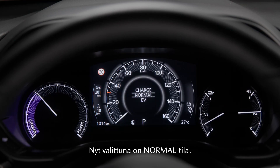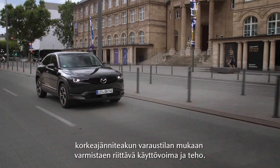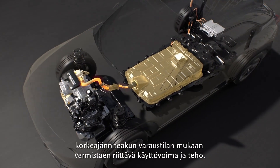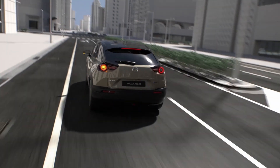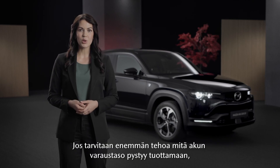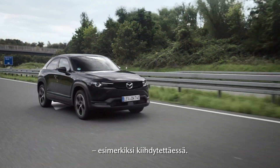Now the normal mode is active. In this mode the drive components in the car are optimally controlled according to the state of the high voltage battery, balancing sufficient drive force with efficiency. If more power is required than the battery level can deliver, the rotary engine generator will be activated, for example when accelerating.